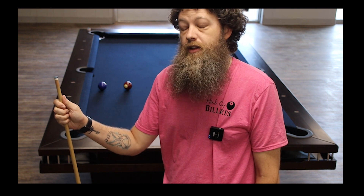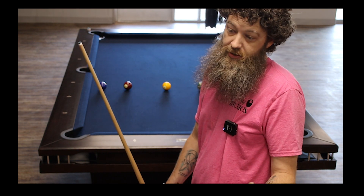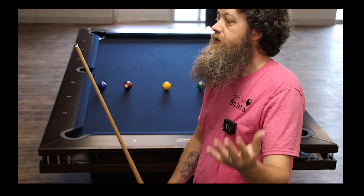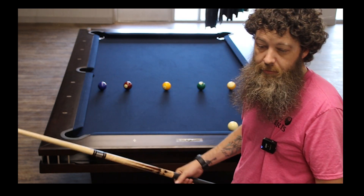What's up everybody, Byron and Holly at Hub City Billiards here. Today we're going to be continuing our beginner series with the follow shot, which is basically just hitting the ball above center. You can hit it center above center, left above center, right above center — all of that is considered a follow shot. You'll hear people say top left, top right, dead center top — terms you hear thrown around the pool hall all the time.